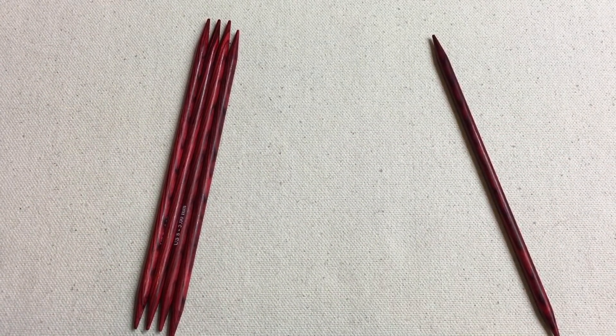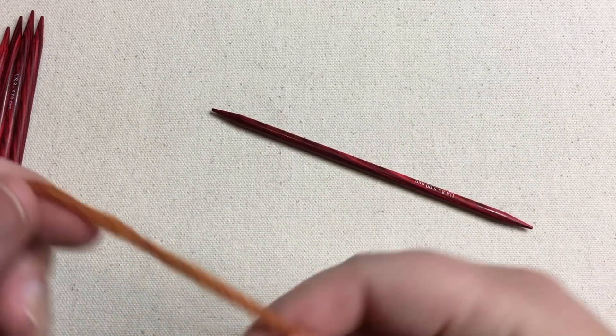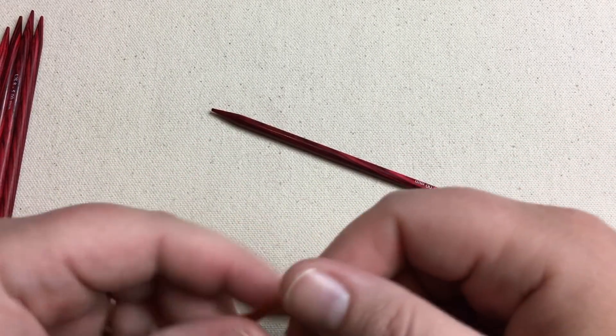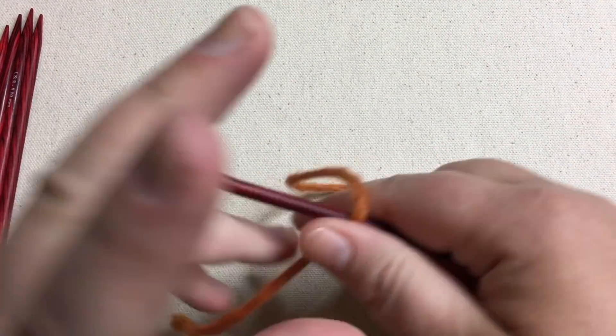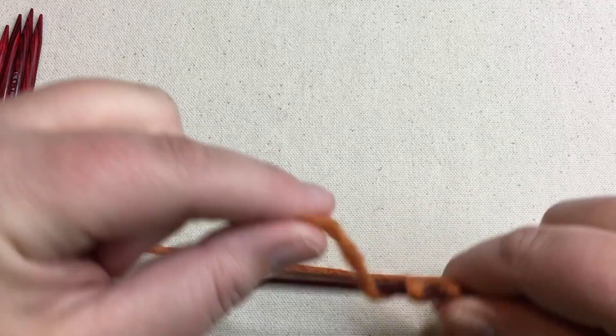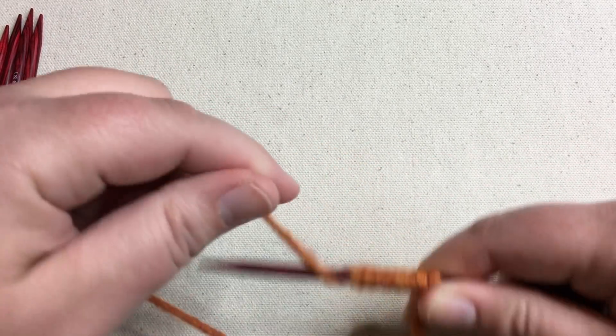So we're gonna do a cast on here, and all we need is one needle to begin with. I'm going to do the same thing as before — I'm gonna get my long tail going, wrap around and count out stitches: five, six, seven, eight, nine, ten, eleven, twelve.